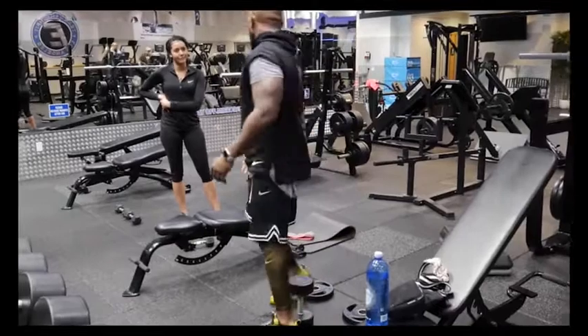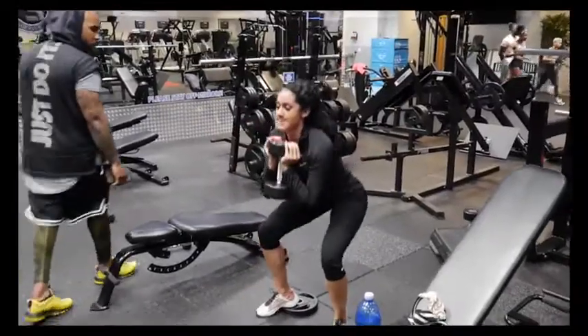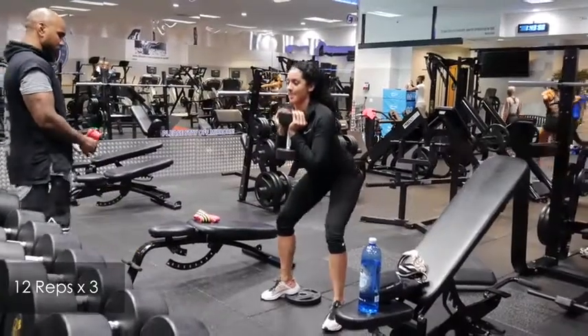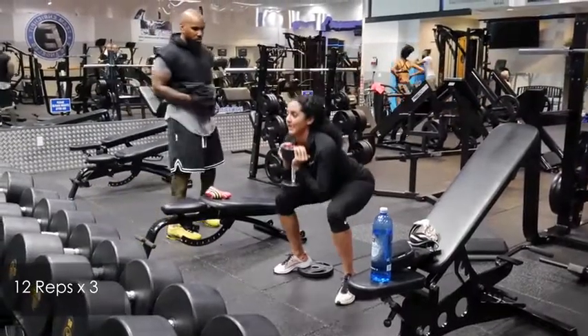This is pretty straightforward — simple squats but with my heels elevated, which targets a different part of my body. I did 12 reps three times and then transitioned into the next workout.